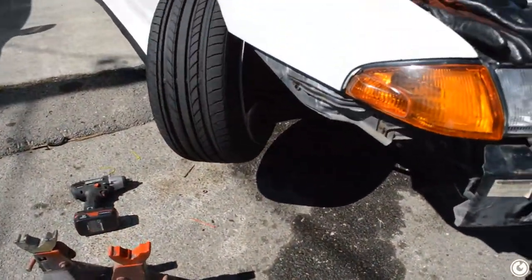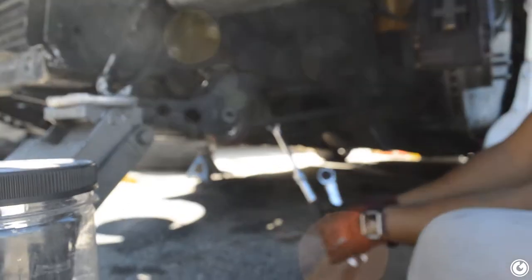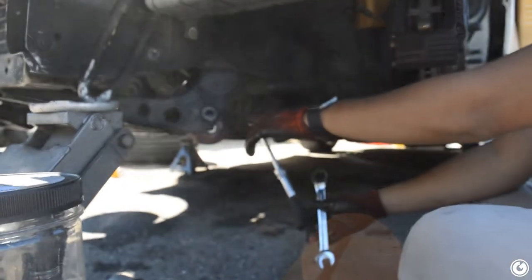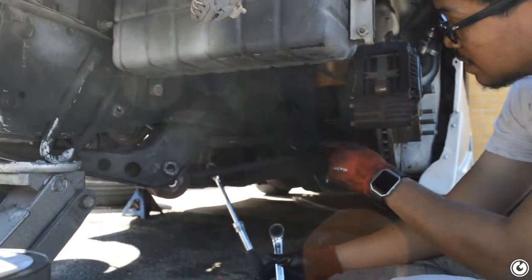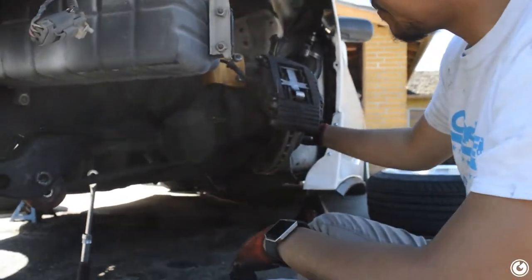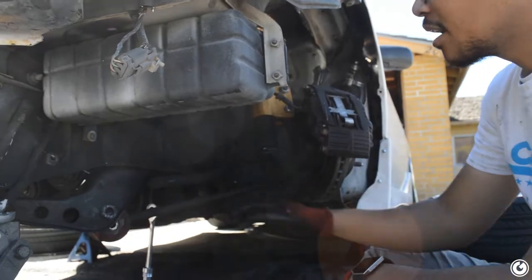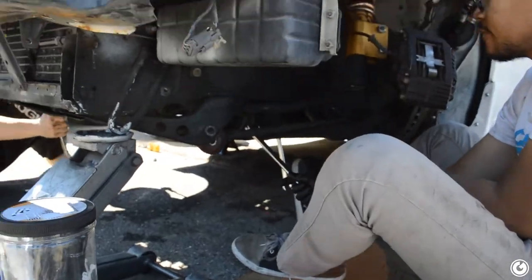Okay guys, this is stock angle right here on the S14. So what you want to do - I've never done this before but it's pretty basic - take off the front tension rod, you're gonna want to take off your front lower control arm. Everything's basically gonna be a 17mm. You might have to take out the coilover, and you'll definitely have to take off the castle nut so you can put the new one in. I'm also taking off my front sway bar so I get more traction in the front.